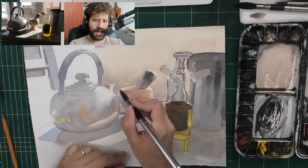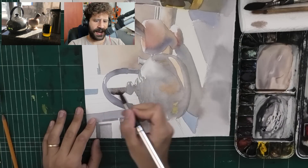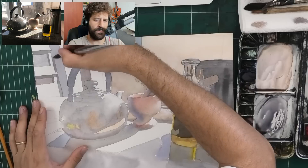You'll see me do that later on. But it's important to keep these clean and accurate to the shapes I have, because the goal is realism - the goal is for this to look convincing.